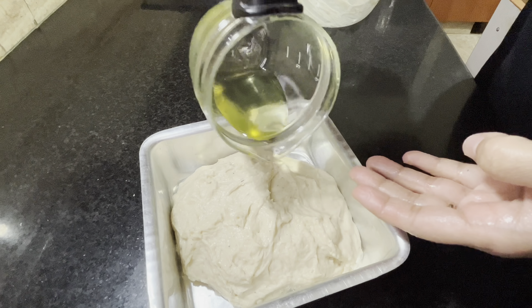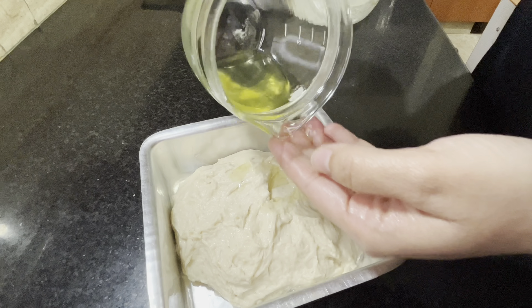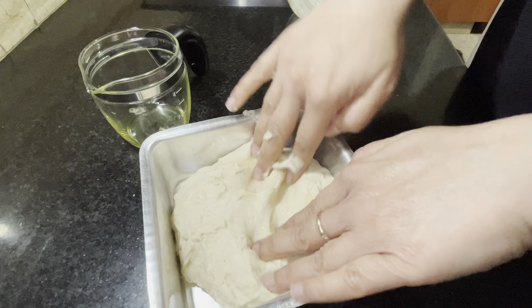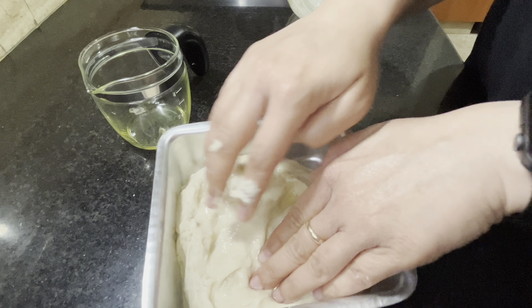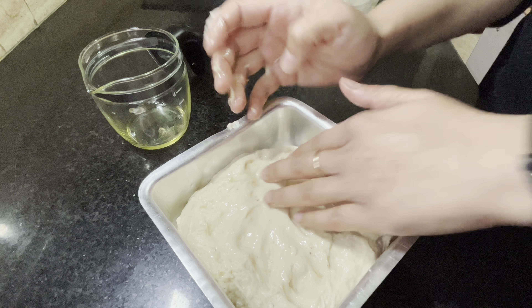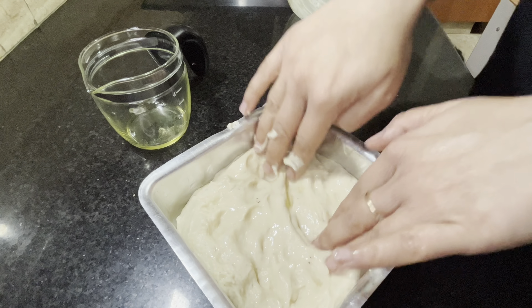Now I am going to pour some oil onto the dough and also on my fingers. It will help me create that classic dimple pattern without having to worry about the dough sticking to my fingers. Push the dough on all sides and press it in, creating the uneven surface.